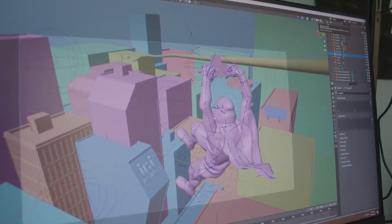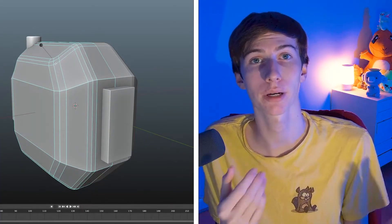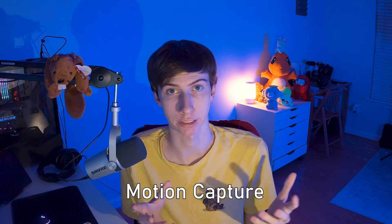Learning Blender has been one of the most fun and enjoyable hobbies I have picked up in the last few years. I love discovering new things that this 3D application can do and honing my skills with new projects. One topic I've actually become incredibly invested in is character animation. But as many people already experienced in character animation will tell you, it is hard. That's why as I've been experimenting with animation, I've become so much more interested in motion capture technology.